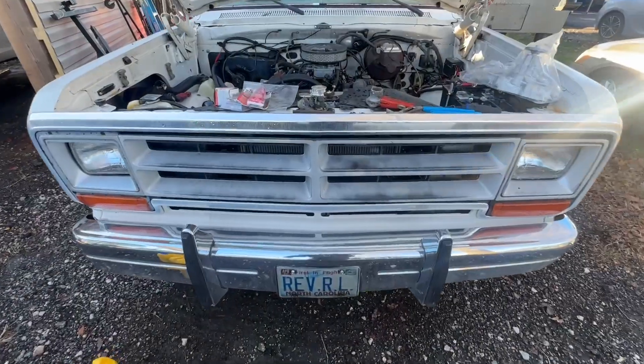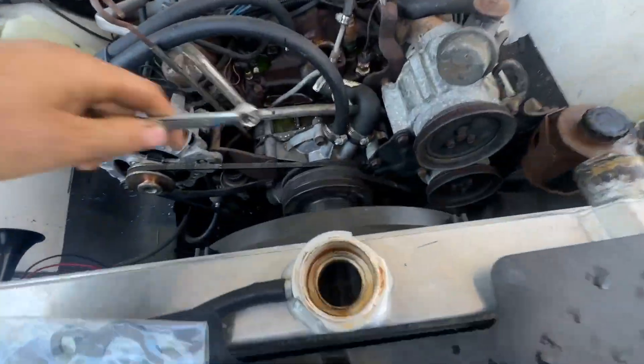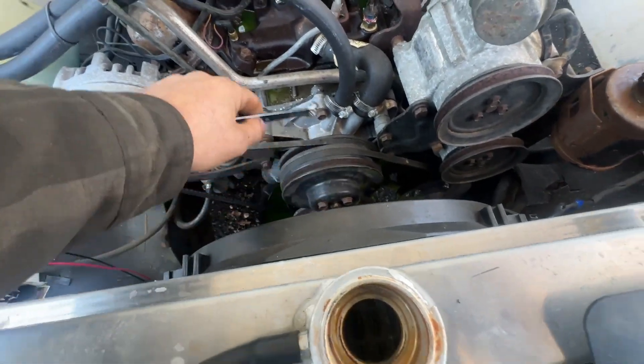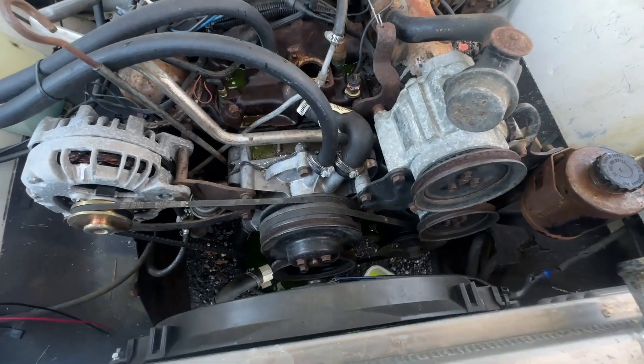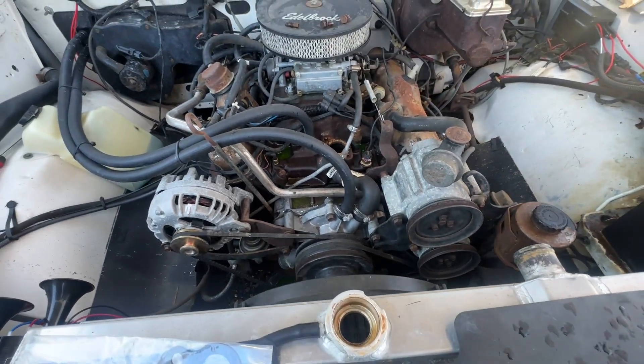Let's pull over and go look at this Dodge truck that we're supposed to do a water pump on real quick. Got this little Dodge right here — I gotta pull the pulley off, get in here, get these water pump bolts loose, change the water pump, put a thermostat on it, put the hoses back up. Well, we got that one done.